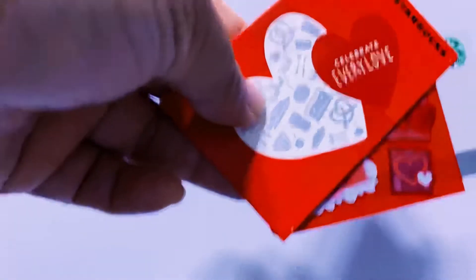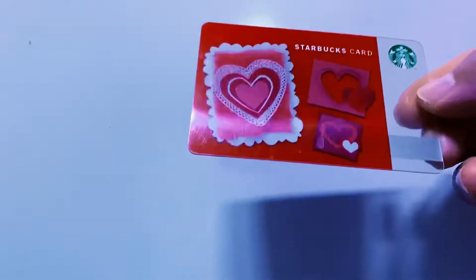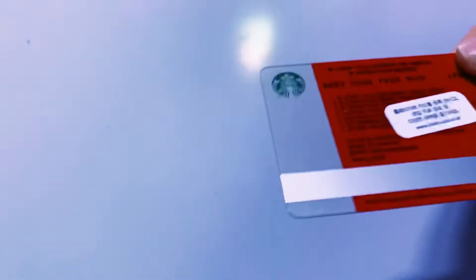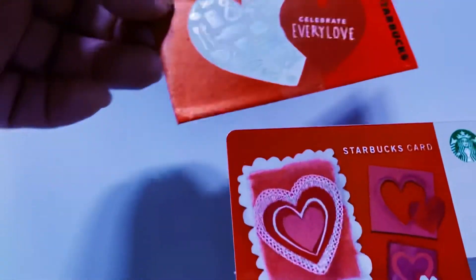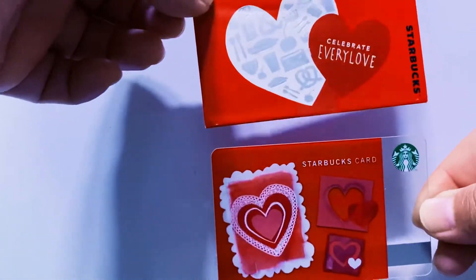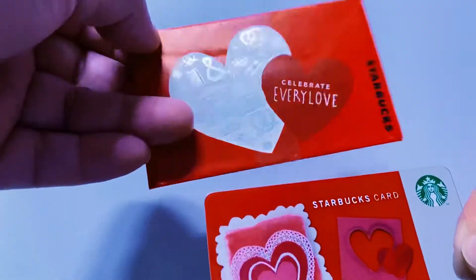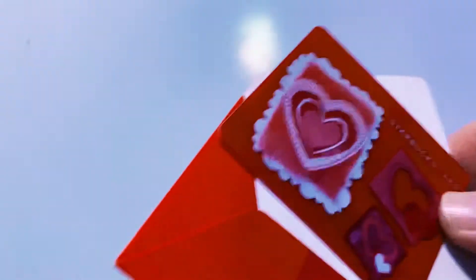Next one is very pretty — this is a Valentine's card, I think from 2012. So gorgeous. I'll put the envelope back later.